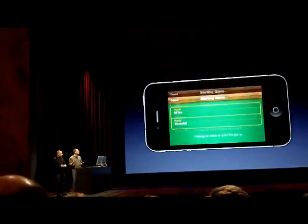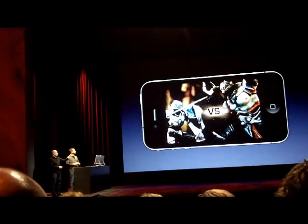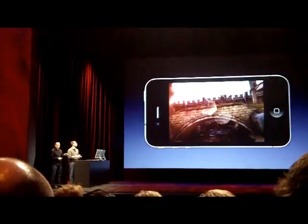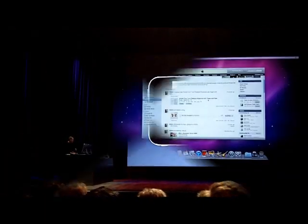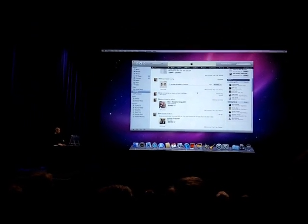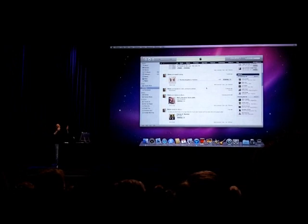As a designer, what's awesome about Game Center is that all the social integration is done for us. I purchased a song — you can see that. I commented on Jack Johnson's photos. All the activity that I've done is available for my circle of friends, my family, or if I want, anybody.